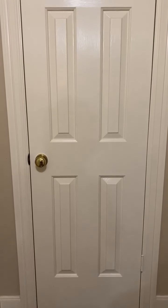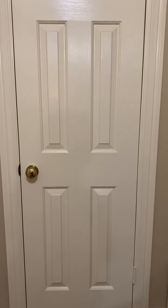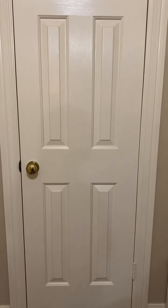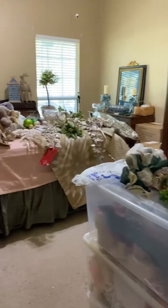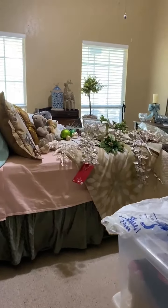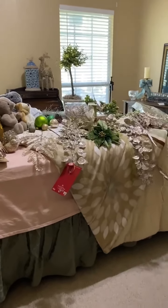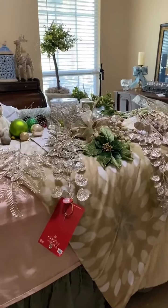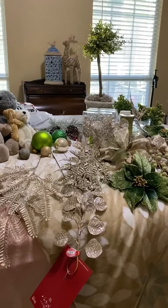Hi, y'all. I want to take you into my front bedroom and show you what it looks like. Now, remember, I'm fixing to start decorating for Christmas. Hold your breath — my husband frowns when he looks in here. Excuse the mess, y'all. It's either good down here or climb the stairs and do it upstairs.